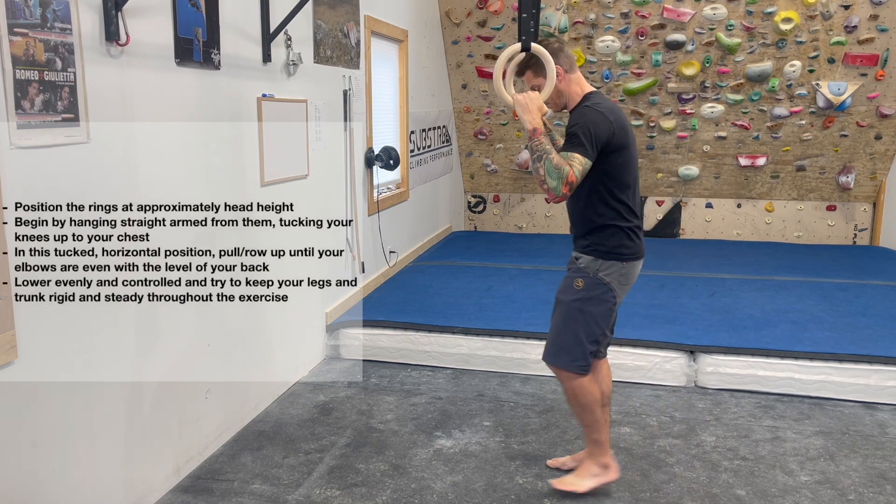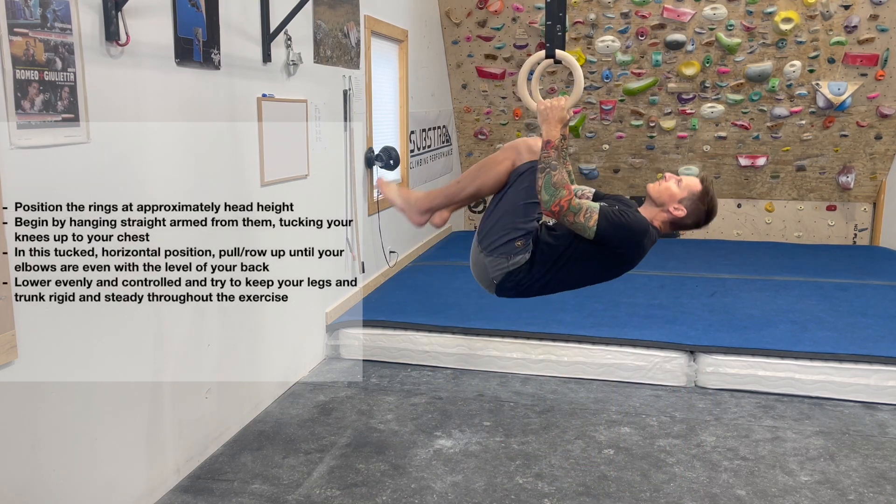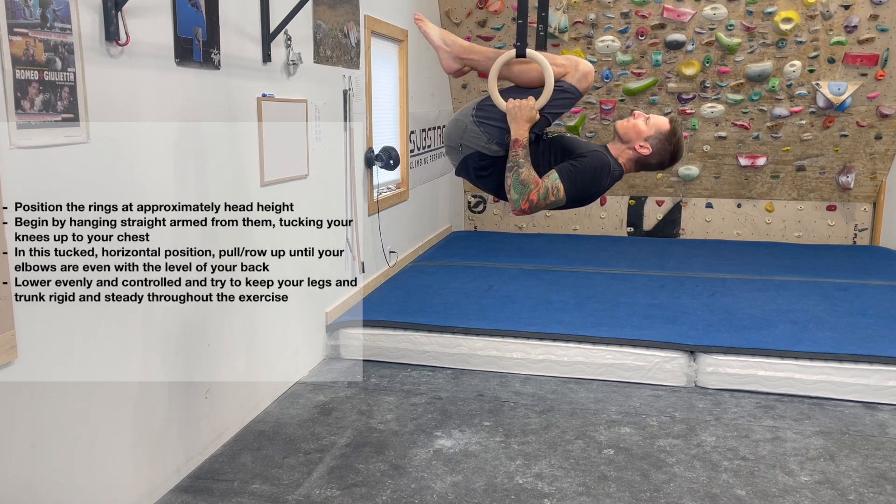Position a pair of gymnastics rings at approximately head height. Begin by hanging straight arm from them, tucking your knees up to your chest.